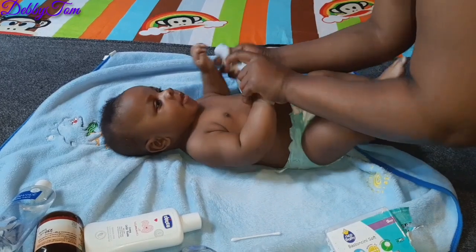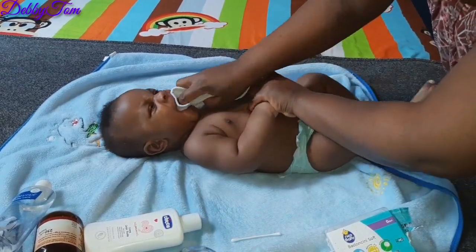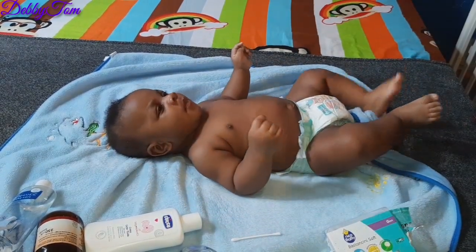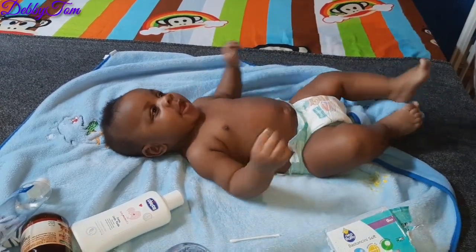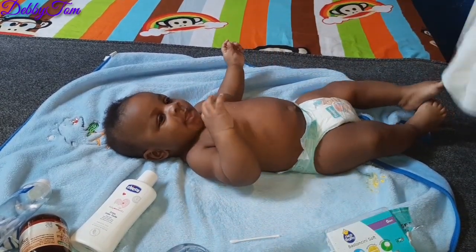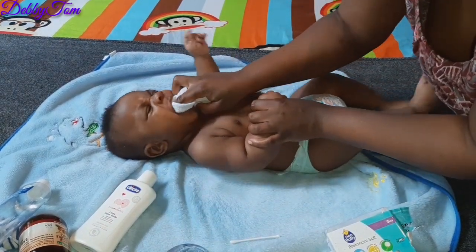To be frank with you guys, they don't like it when you clean their mouth — it's always a struggle. But I try to make him smile; I try to play with him while I do it so he doesn't cry or feel bad. You can see me trying to distract him — that is how we do it.